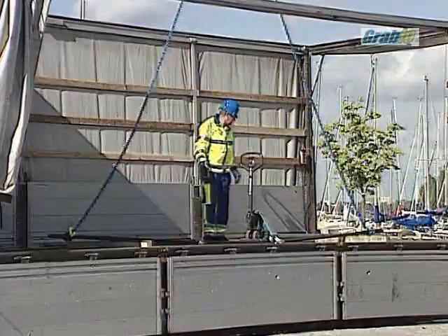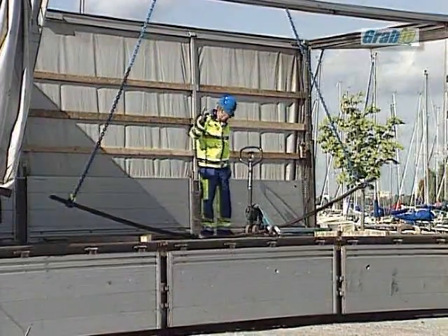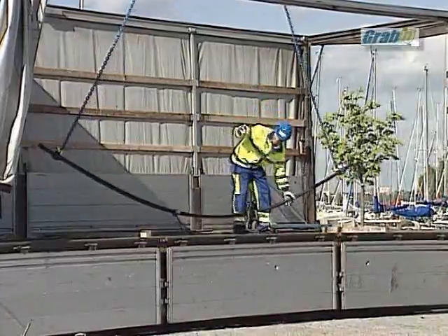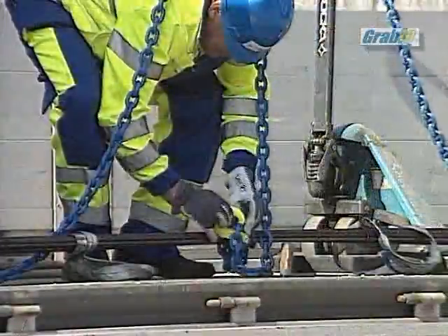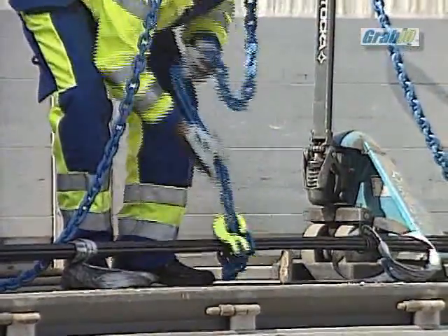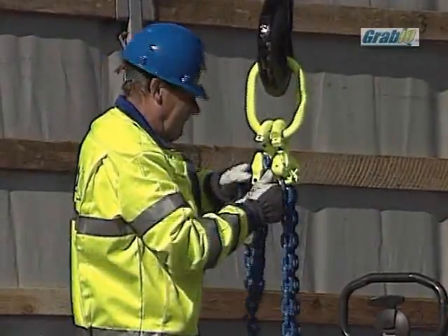For loads that bend we recommend the use of a three-legged sling for safe handling. The three-legged sling consists in this case of a CGD, a CG, and an MF Grabic master link. The third part can easily be adjusted in the home pocket to a suitable length.